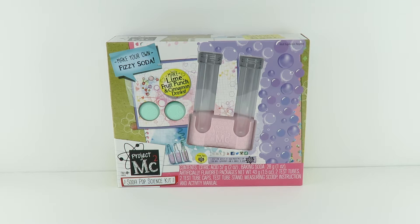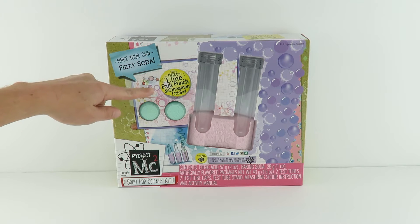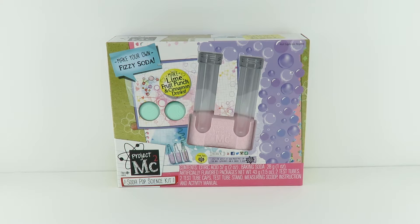Hey everybody, it's Joey and Chloe and this is Toy Shop Surprise. Today we have a really cool thing for you guys — it is the Soda Pop Science Kit by Project MC Squared. You can make your own fizzy soda in three different varieties: lime, fruit punch, and cinnamon. I love soda so I want to try this out and I bet it's a lot of fun.